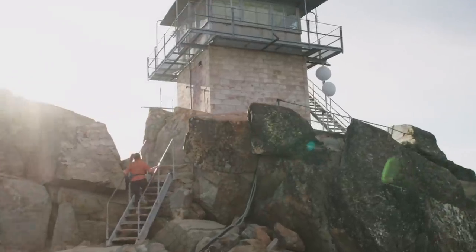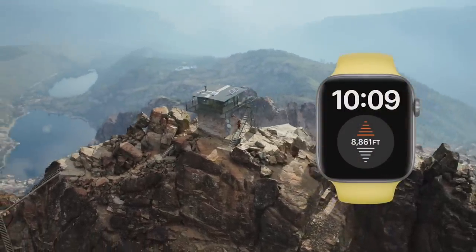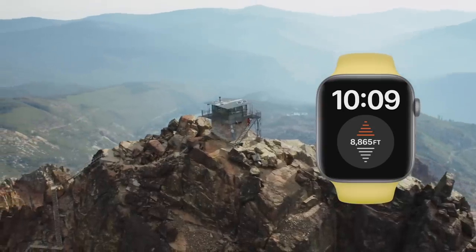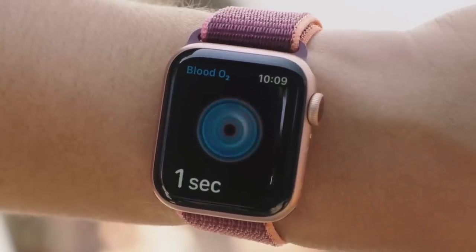Series 6 also features a new always-on altimeter that provides continuous elevation throughout the day. So on your next hike, you can see your elevation change in real-time, right on your watch face. And at any time, no matter where you are, you can measure your blood oxygen saturation right from your wrist.